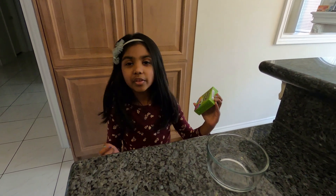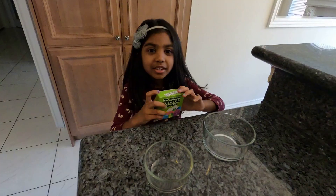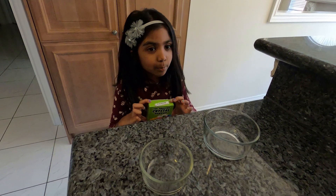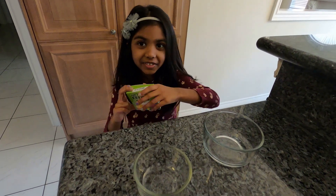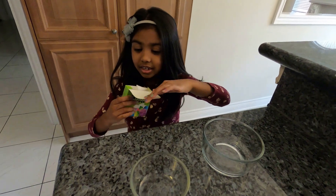So the color we are going to use is blue and green. We are going to open this and put some for each. Okay let's open it. Got it.